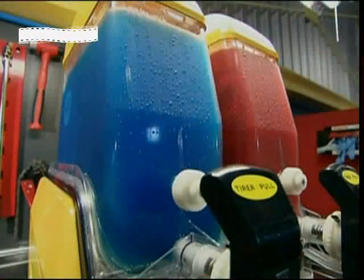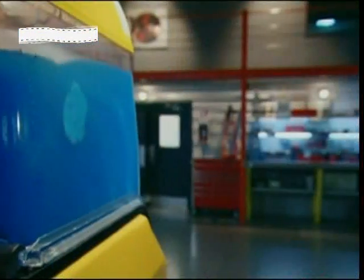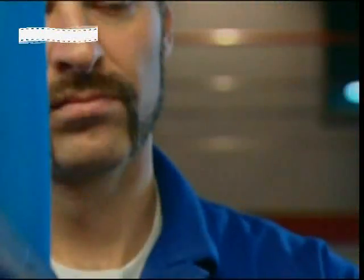In reality, making slush is far from easy. Because at the temperature it's served, water freezes. In order to reveal its secret, we need to take it apart.